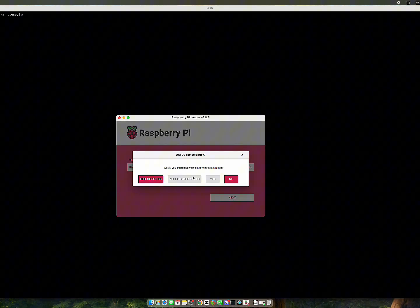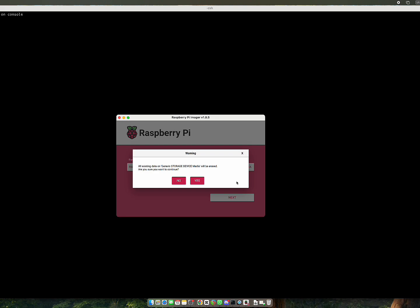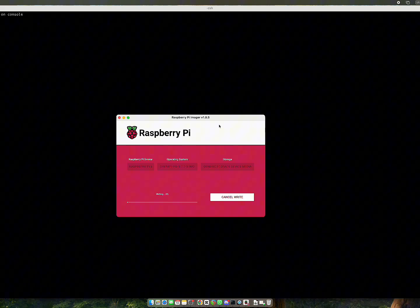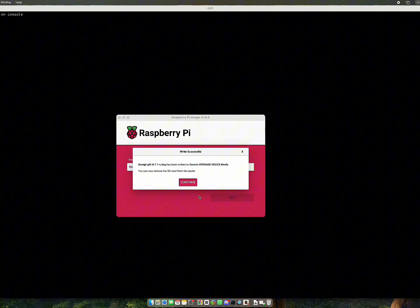Click Next and skip any customization when prompted. Finally, click Continue. It's going to take a few minutes depending on the SD card. Once it's done, you can remove the SD card.